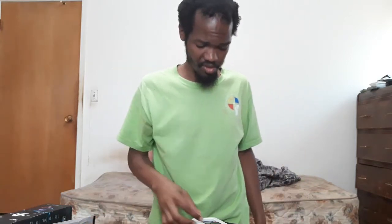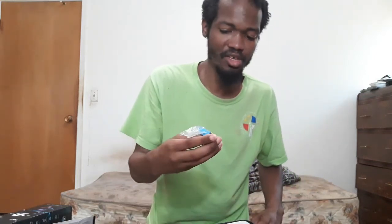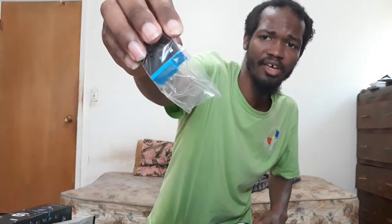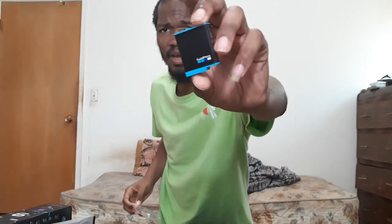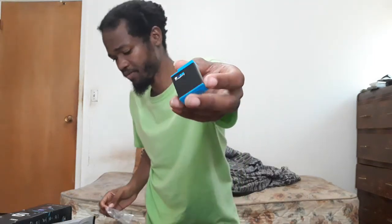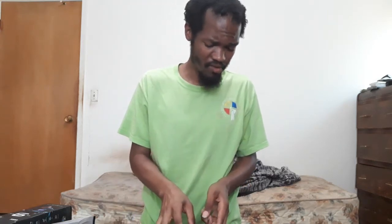It comes with a Type-C charger — almost everything's Type-C nowadays. How much did this camera cost me? Three hundred fifty-two dollars. There's the battery. If I like this camera, I'll go back and get a replacement battery. I wanted this to improve the quality of my videos without costing four hundred thirty-two dollars — it'd be a worthwhile investment.